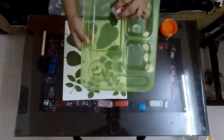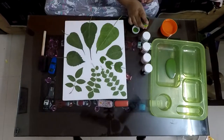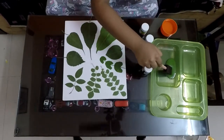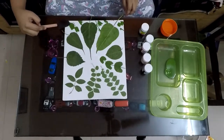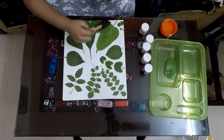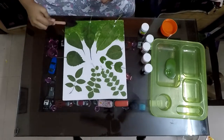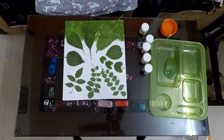Let's take it out on the palette. Now let's dab the sponge in the color and start painting. The leaves we have used are the leaf of peepal, rose, hibiscus, curry patta, and pramir.